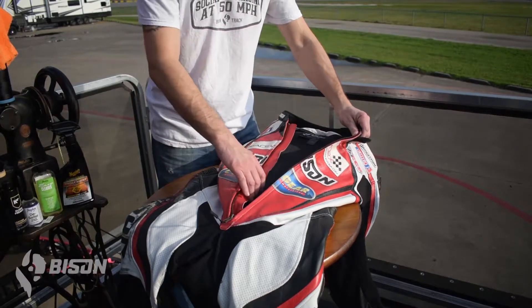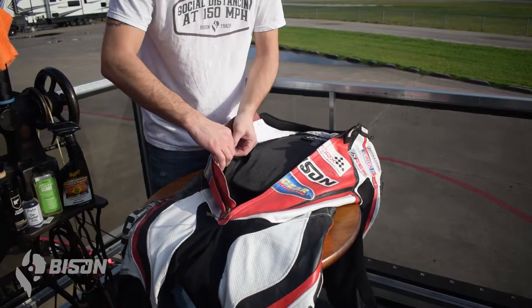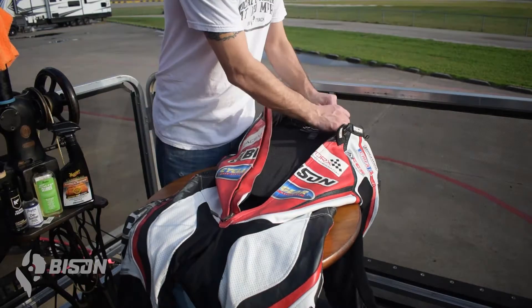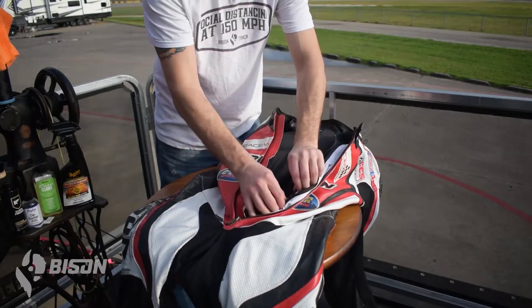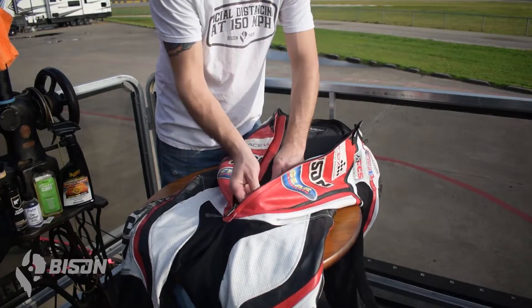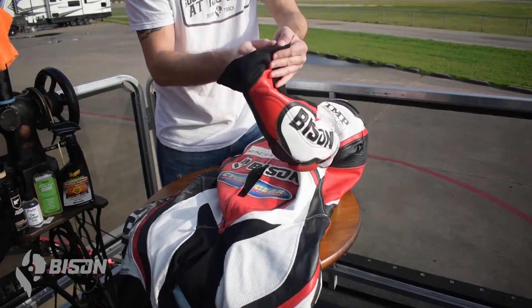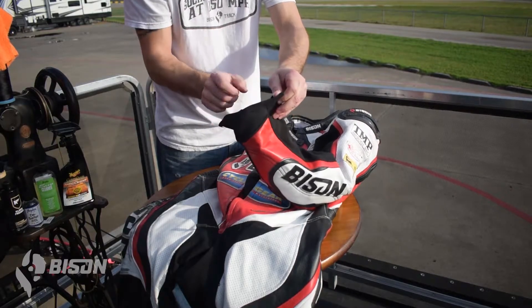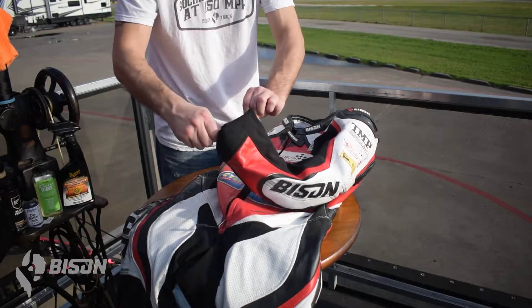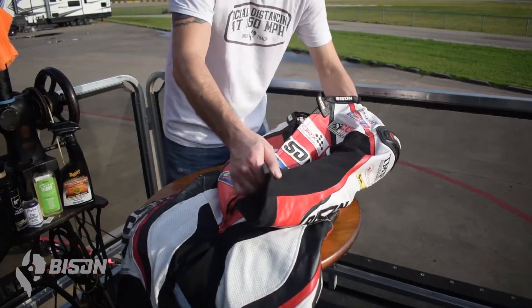The first thing we're going to do is remove the liner. Assuming you have a Bison suit, you have a fully removable inner liner. If you have a fixed liner, you can still deal with that. To remove an inner liner, you typically will take this zipper off the torso area. Down at the sleeves, you should have Velcro or zippers at the end of the sleeves — un-Velcro those, and then pull the sleeve up through the arm.